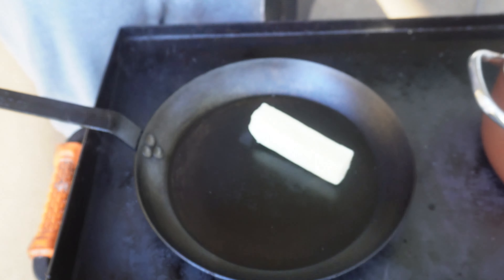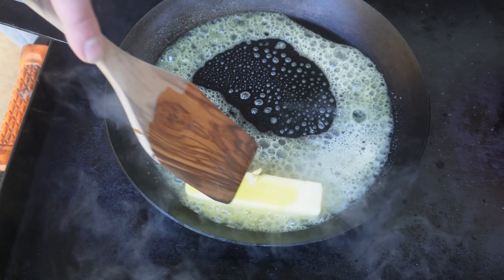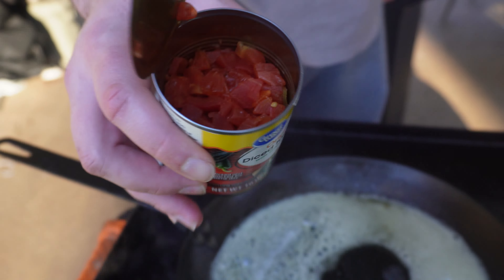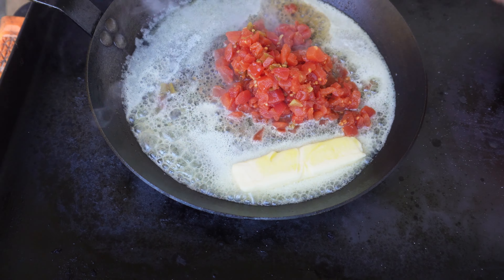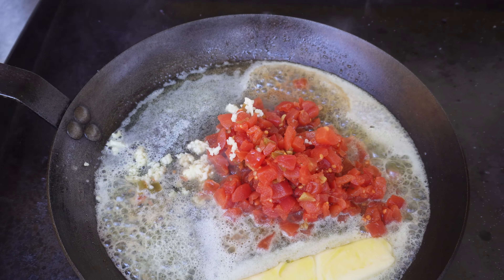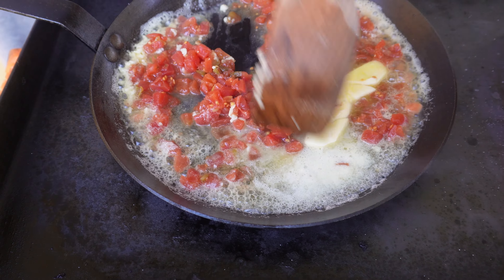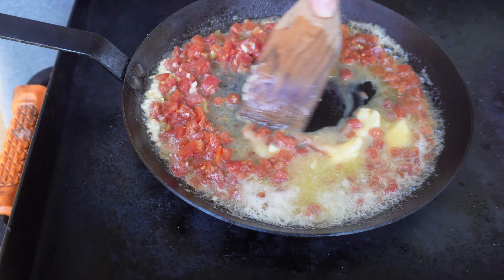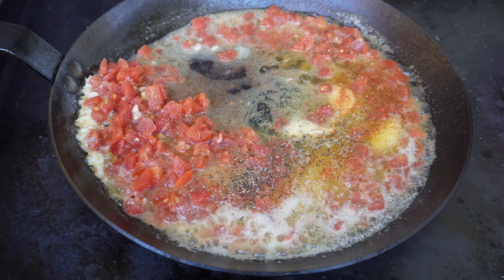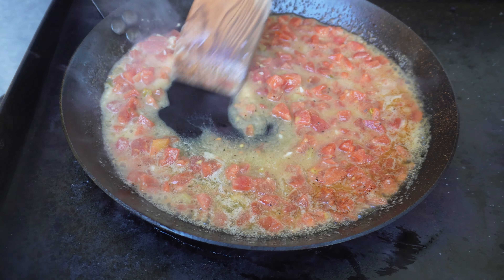For the sauce you're going to need a whole stick of butter and a little bit of olive oil. Move that around on medium heat. I've got one can of Rotel — a little generic, but it'll work. We've got three large cloves of garlic; if you like garlic, add more. Give that a stir and get everything cooking. It's smelling delicious. We're going to add a little bit of Cajun seasoning, some black pepper — about a teaspoon of each. Let that simmer away for a couple of minutes.